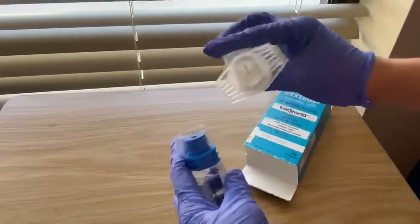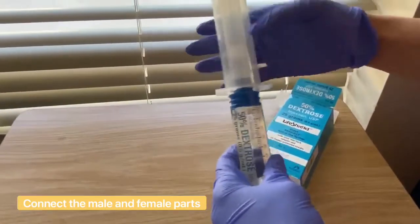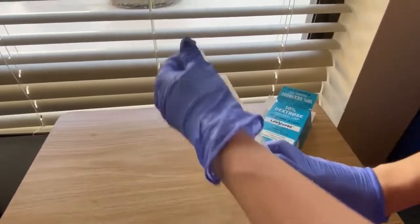You just simply pop off those two yellow caps like that. And then you're going to connect the male and the female parts like so, twisting it righty-tighty like usual. And then the very top there has a large syringe needle.